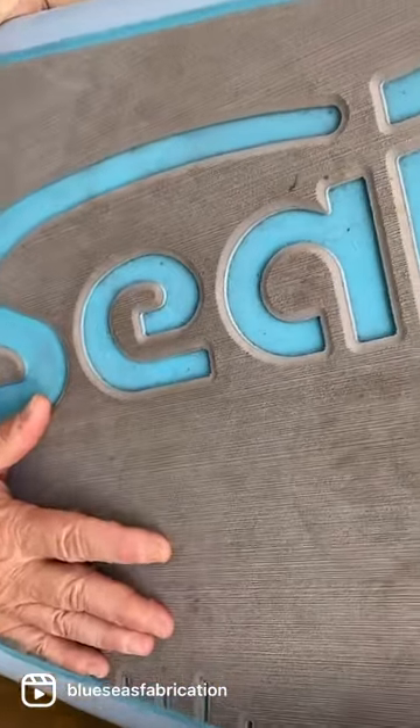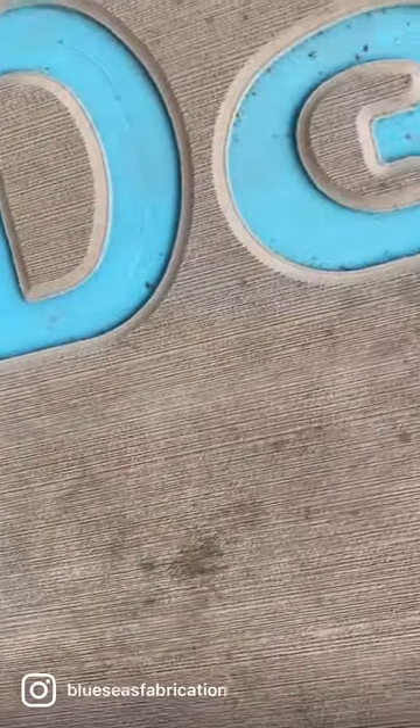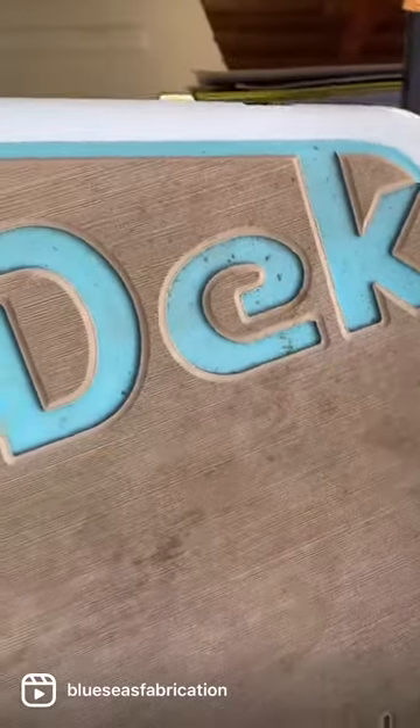Have a look at this cooler cover up close. Filthy — it's got grease, fish blood, dirt, footprints, things that we don't even know what they are. We're going to clean it today. We're going to make it look brand new.